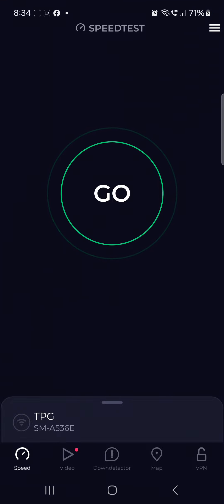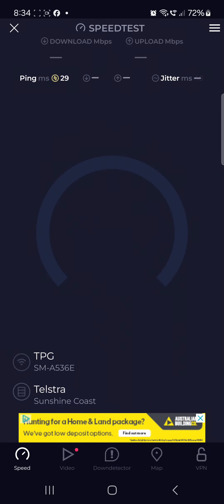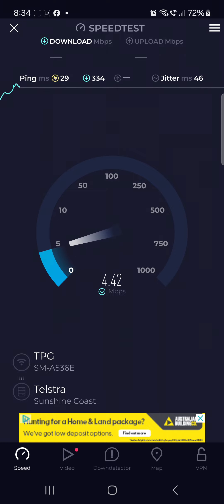Hey there YouTube fans, how are you going? So I've been having problems with the internet on my phone — the Wi-Fi internet. It finally dawned on me something. So if I test it with the speed test, let's see — it's only fairly slow: 4, 3, 4, 1. It's not very good, right?